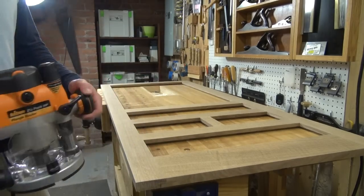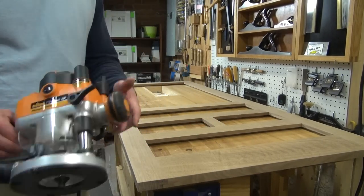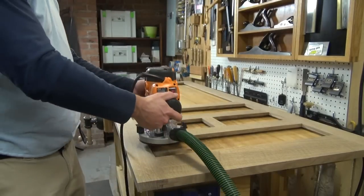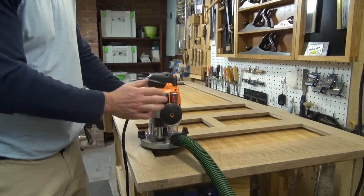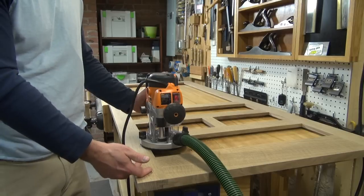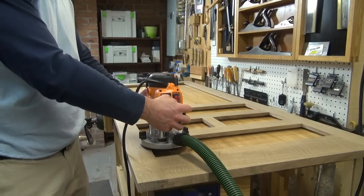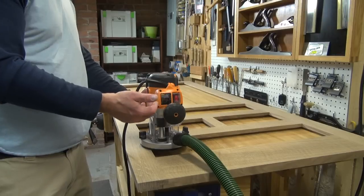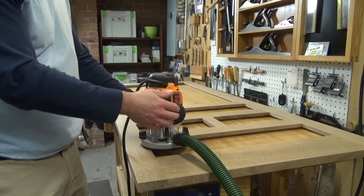Now that I've got the top and bottom nice and squared off, I've got a chamfer bit chucked into my router. Now this is my plunge router and I could easily use a trim router for this operation as well. I do have several smaller routers but this one has dust collection and I like to try to keep my shop clean if I can, so I'm going to go with the bigger router.